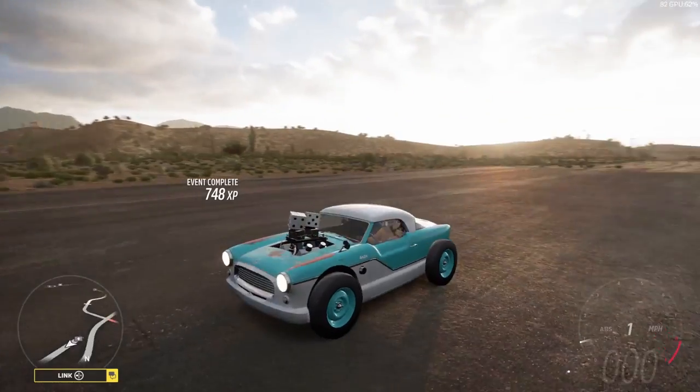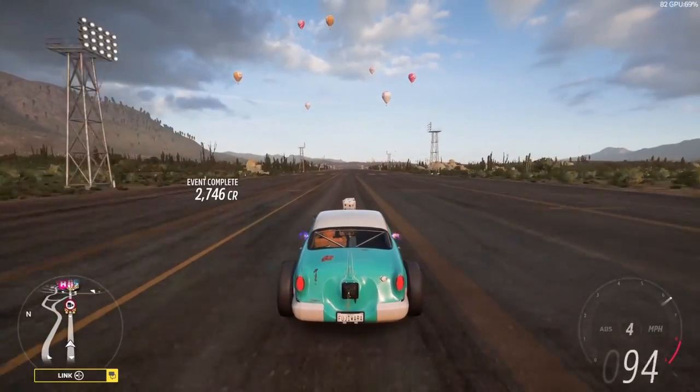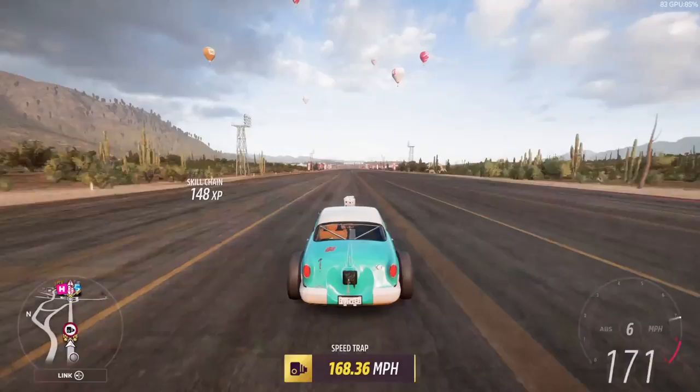No surprise. Typically, drag racing is all about top speed, and I didn't think this guy was going to be super fast. We only have 1,300 horsepower, so it's not like we could really rival anything that's got more than that.